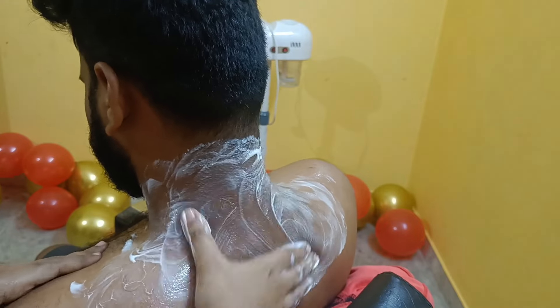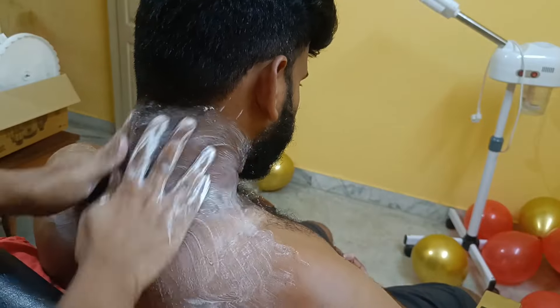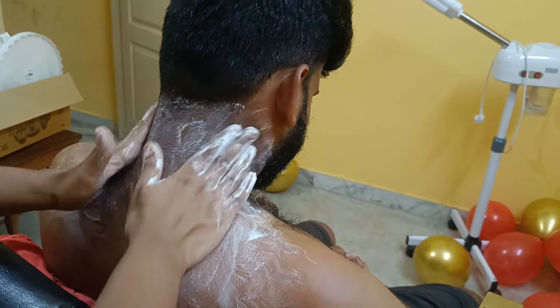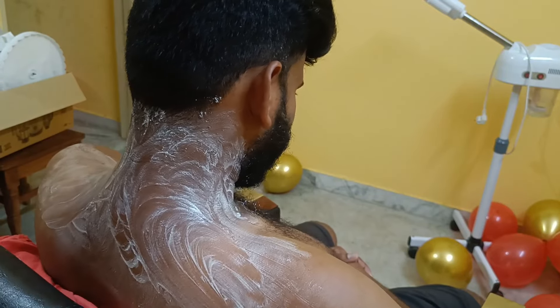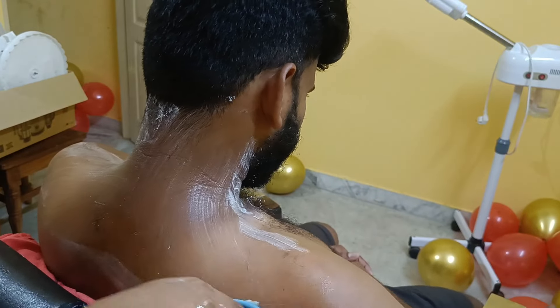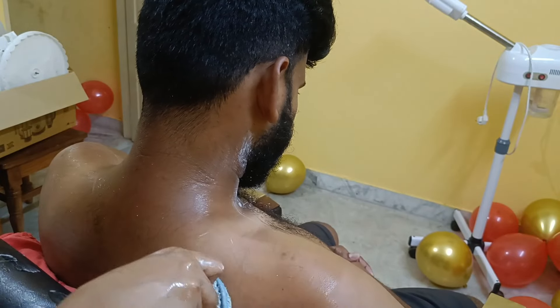I will apply the cleansing milk. I am using the cleansing milk from Nature's Essence. I will massage it for about 2-3 minutes in circular motions. Then we will remove the cleansing milk.